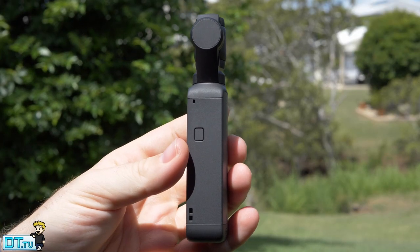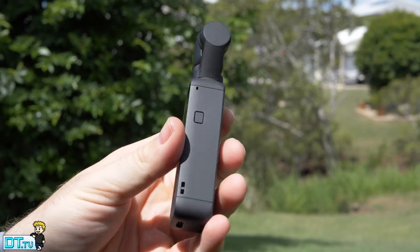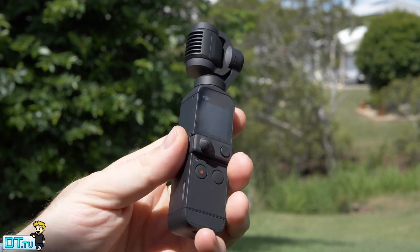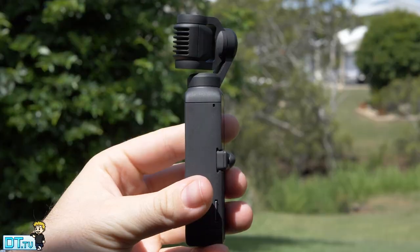What does that mean? That means there are four microphones on the Pocket 2 — a mic on the front, mic on the back, and two on the sides. Basically, this is to address the biggest problem with the original Osmo Pocket, which was its audio quality. So with the Pocket 2, they've really tried to address that and given us the four microphones.